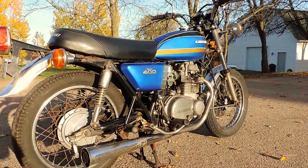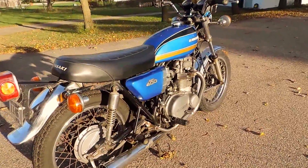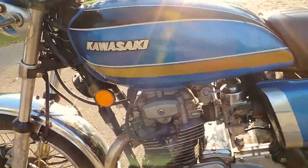Here we have a 1975 Kawasaki KZ 400. This bike is in awesome original condition with the original tank and side covers present. Just amazing original lustrous blue color.